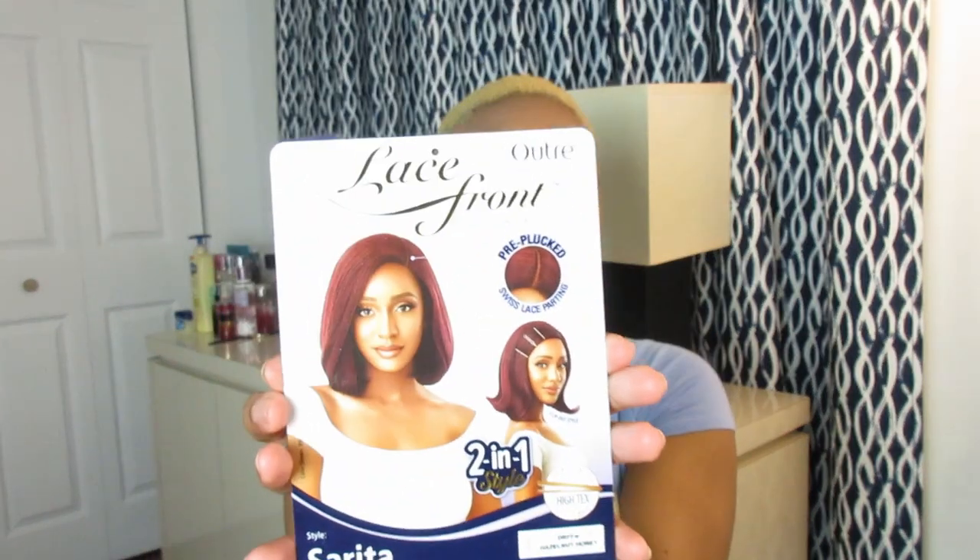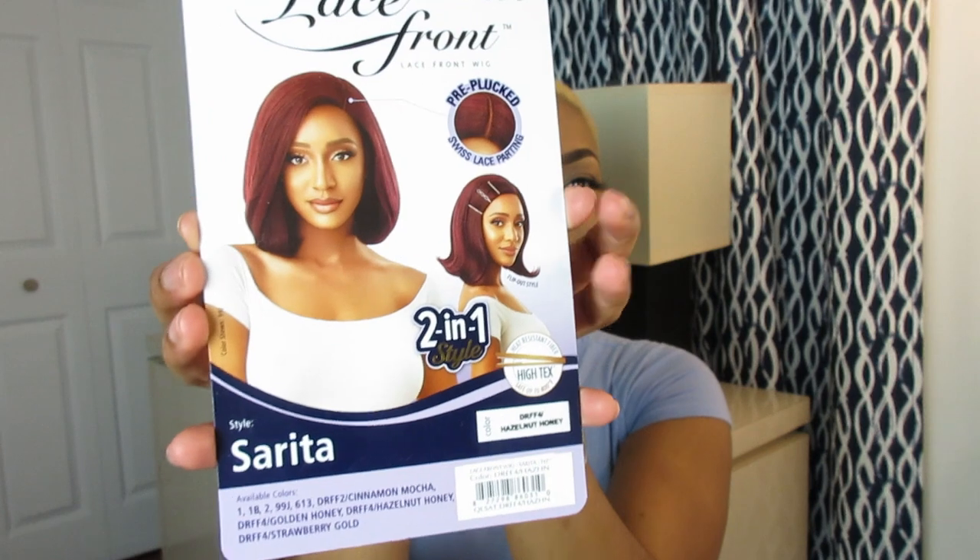This is how Sarita looks — two-in-one style — and I am really feeling this look because it's bringing me all types of 90s vibes. That's why I have the dark lip, because I'm gonna bring you a 90s look. You can flip her out on one side and then flip her in. I was like, this is so cute, and I've been feeling the 90s flip-outward style. I haven't seen a unit like that, so Altrey, two thumbs up for you!